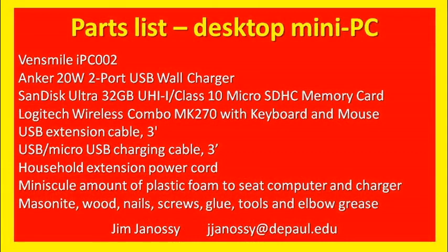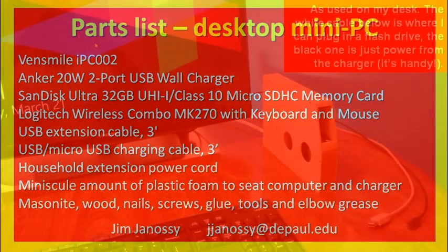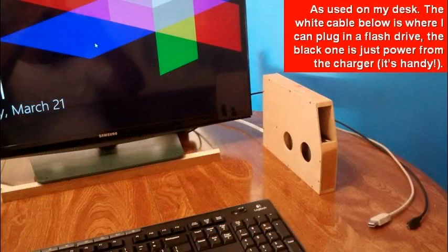I think the computer is fantastic. You don't have to put it in a box this way — you can use it loose and just run cables as you wish — but I thought this would neaten things up on the desk. Flipping back to the way it looks on my desk, I'm really very pleased with it. If you found this interesting, I'm very happy — we've added to the net happiness in the world. Bye-bye.